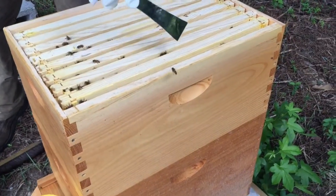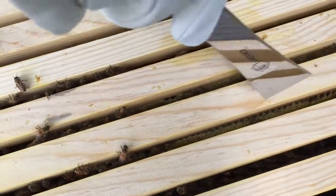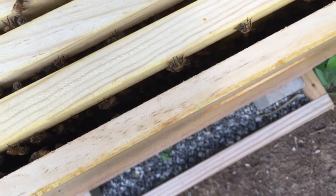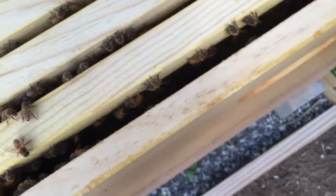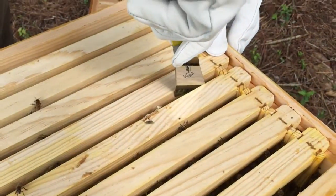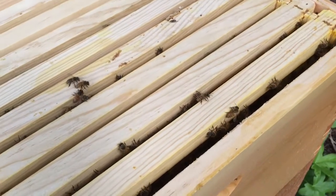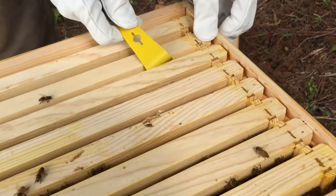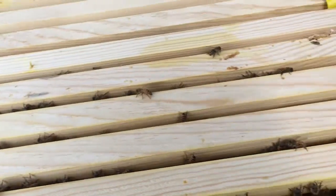This frame — they've built out down in here. You can see they've started to build out comb on several of these frames. This hive hasn't gotten as much over into this one as the others have. Let's see if we can pull out one of these frames. They've glued these up pretty good — propolis. You can see they glue up the edges on these pretty well.